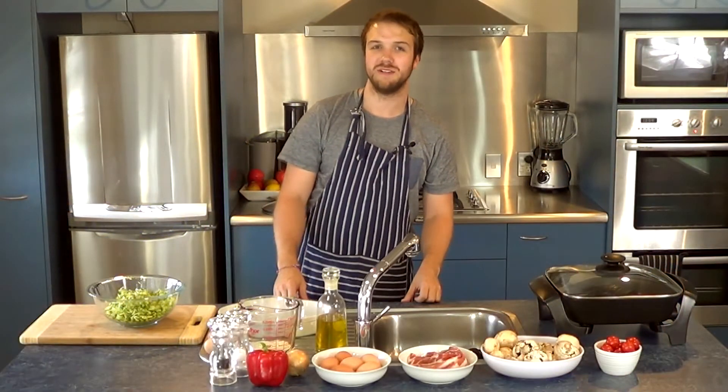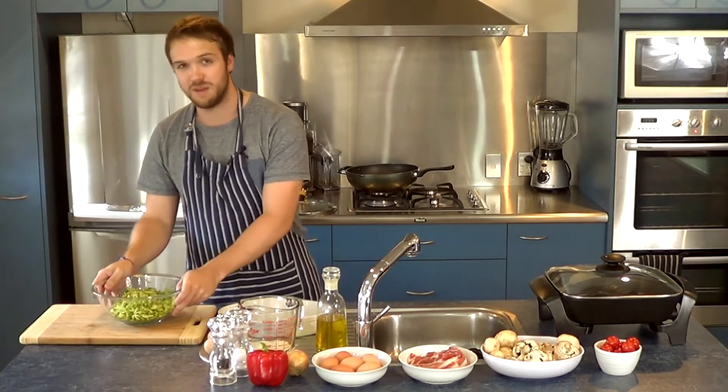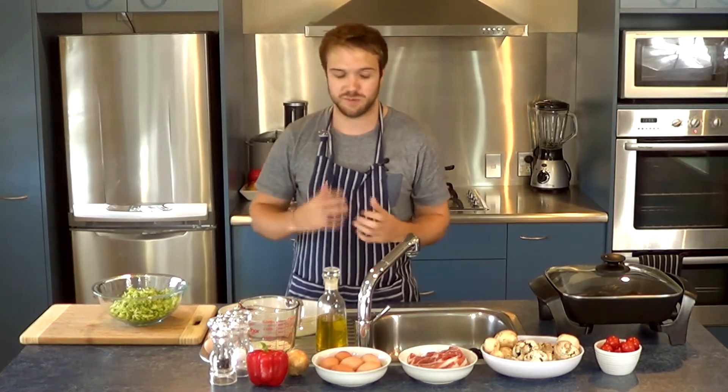Hi there and welcome to Yen Paleo. My name is Jack and today we are going to be making a paleo zucchini pie followed with a side of scrambled eggs. It's a quick and simple breakfast meal.